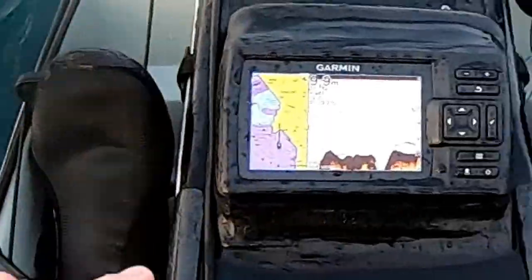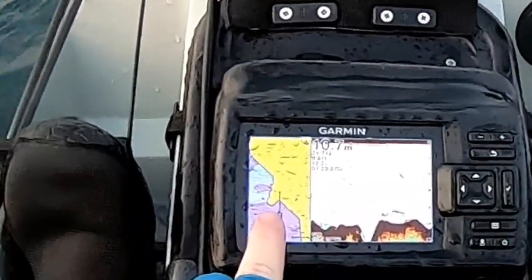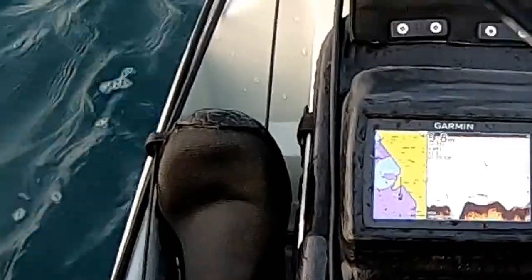Look at this Garmin, it's a really really interesting unit. It's actually drawing the contours of the reef as I paddle and it's colour coordinating the various depths so that I can clearly see the peaks.